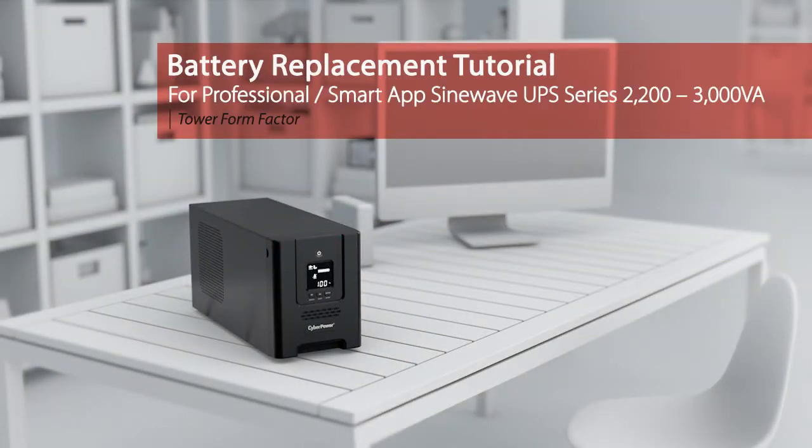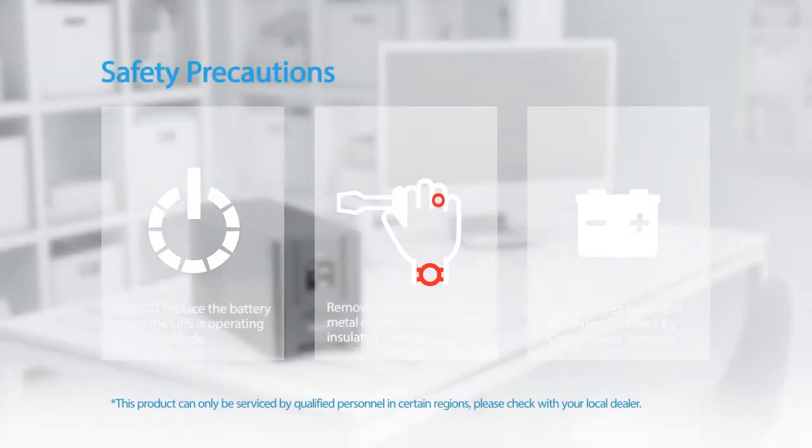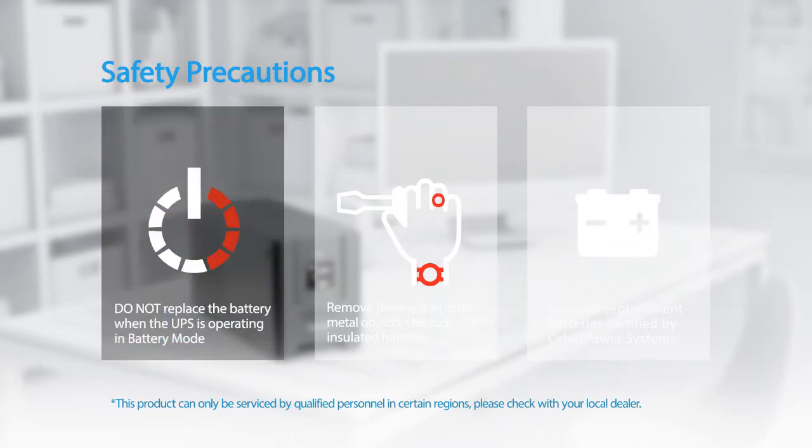Battery replacement tutorial for the Professional and Smart App Sine Wave UPS series. Please take the following safety precautions. The batteries for this UPS series are hot swappable — it is not necessary to power down the UPS.